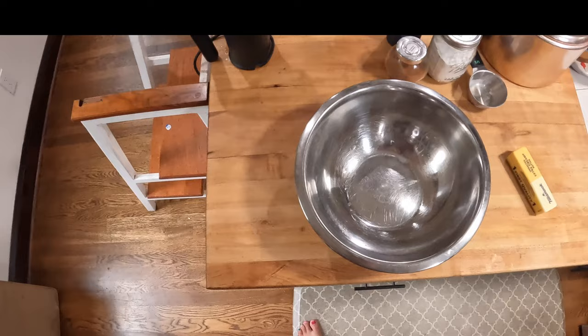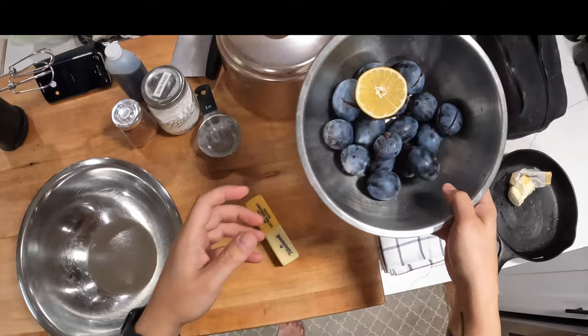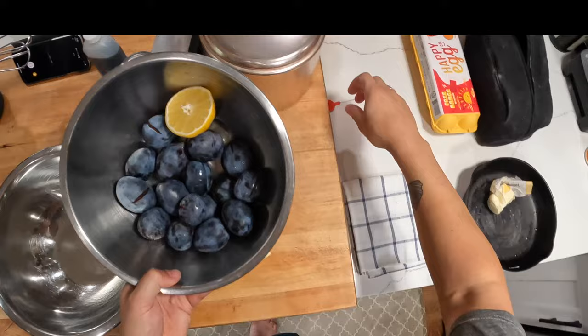Hey everyone, it's Kenji and we're going to make a plum tart. This is the one fruit dessert recipe you should know because it works for all kinds of things, not just plums. This is Marian Burros's recipe from the New York Times. My neighbor, my piano teacher, has a plum tree and these are the last plums of the season. My daughter and I went over and shook down the tree. This is like the third one we've made this year.